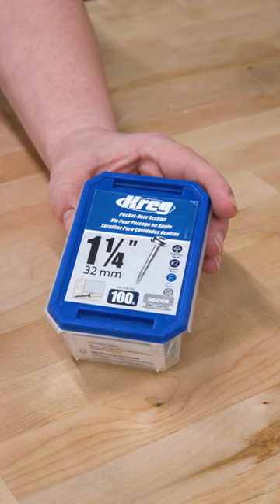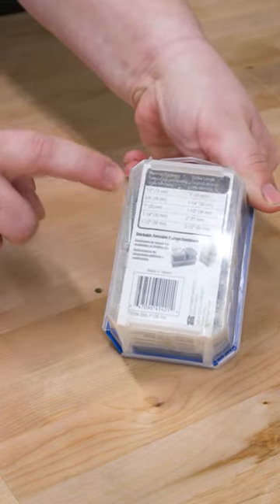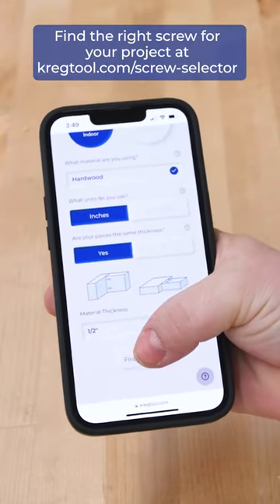Once you know the thickness, check the screw sizing chart on the back of our screw boxes or your owner's manual to see which length of screw you need. You can also make choosing the right screw really easy by using our online screw selector.